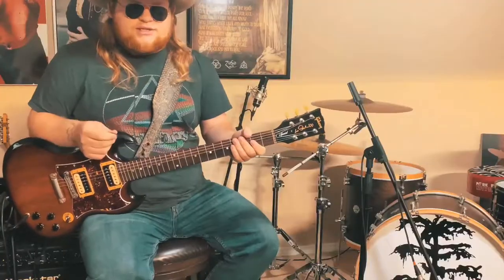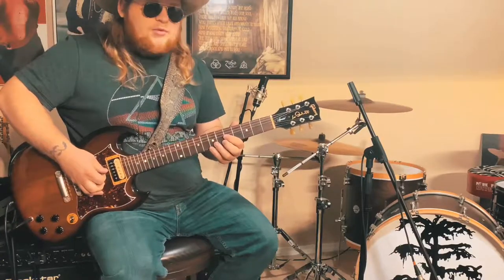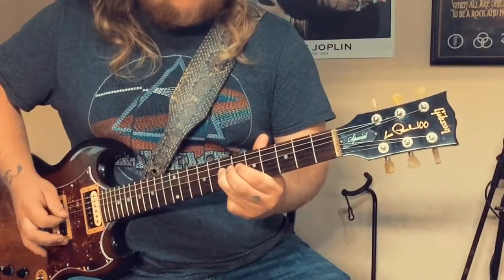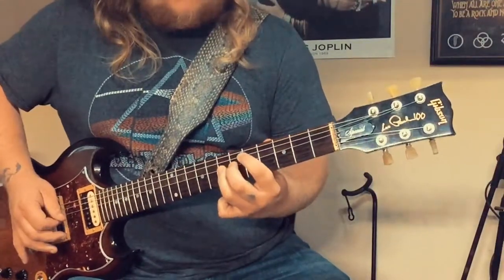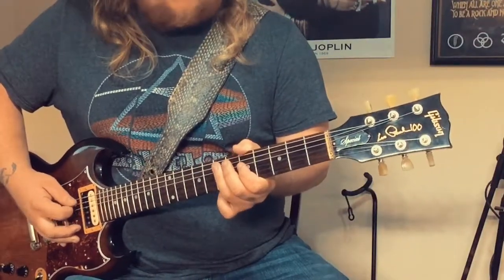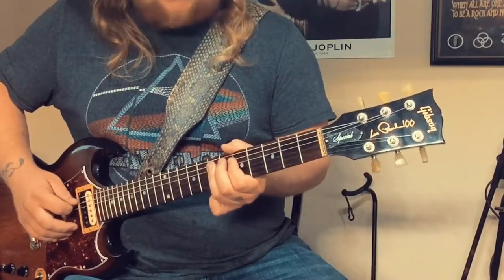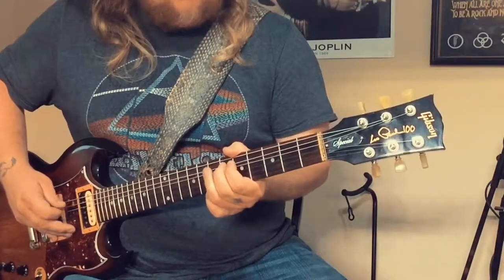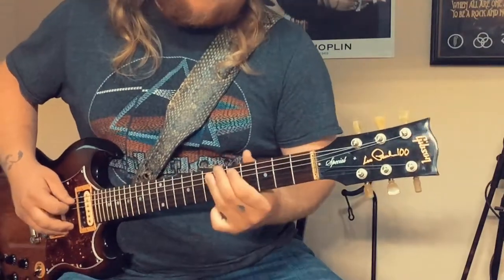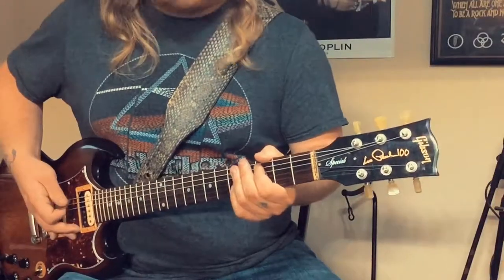To break that down slowly: hammer on from the 5th fret D string to the 7th fret D string. And then from the 7th fret A string to the 6th fret A string, back to the 7th fret A string, 5th fret A string, 3rd fret A string, and then pull off.